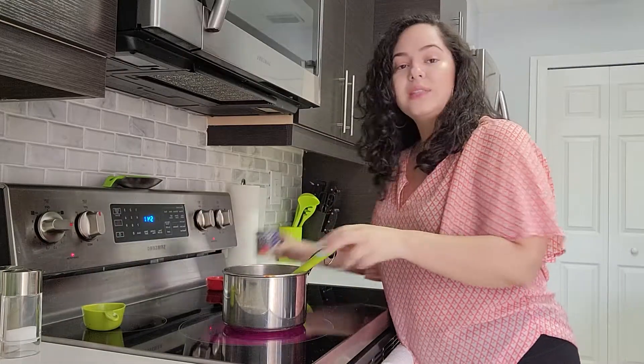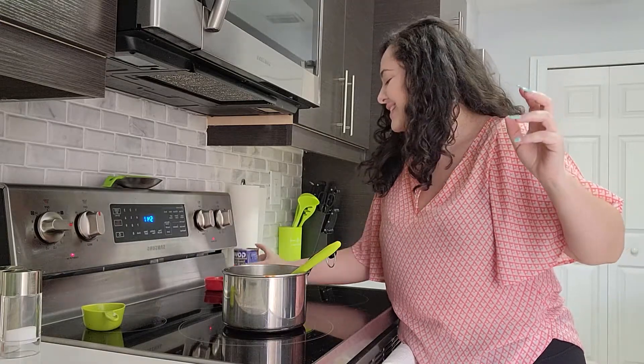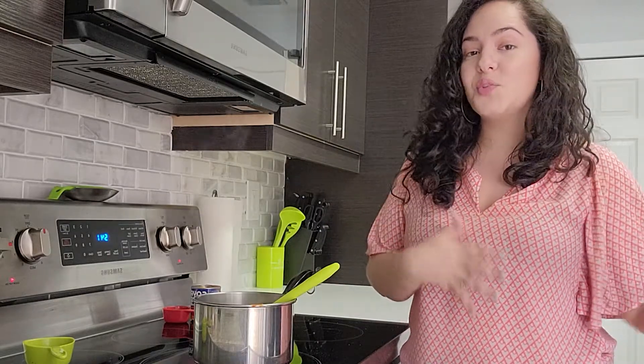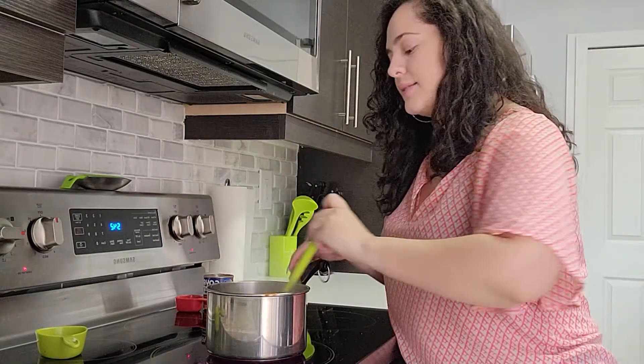I only used about half of this eight-ounce can — so that's four ounces. You just want to cook this until the rawness of the tomato is gone and it's able to combine with a little bit of sofrito and with the ham. We're marrying flavors together.